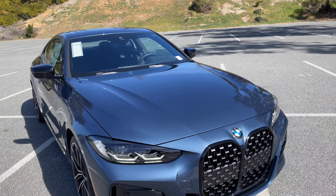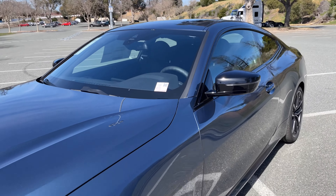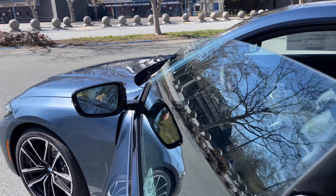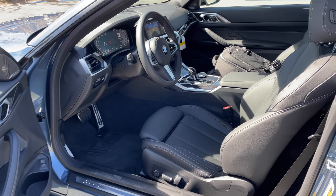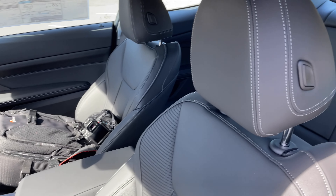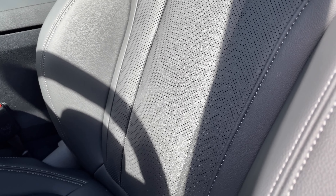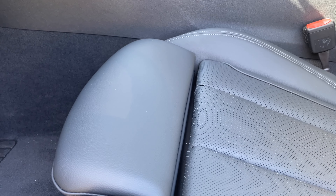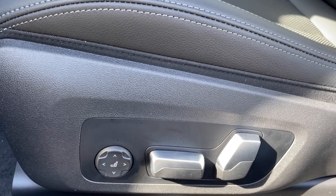Let's take a look at the inside — this will be relatively quick. We've got our mirror caps in black with the Shadow Line package. Inside it's basically standard — black perforated Sensatec. The seats are nice with good perforation, well cushioned and well bolstered, so they're fairly comfortable, probably pretty good for long-distance travel as well. Manual crumb-catcher power seats with lumbar support but no bolster adjustment.